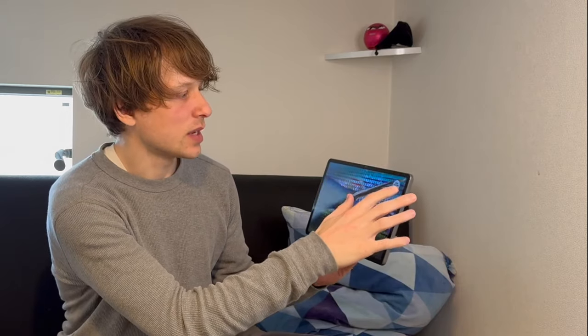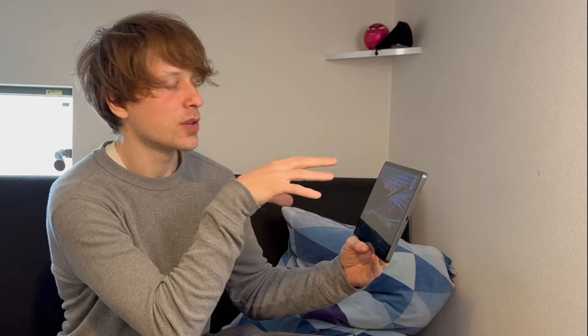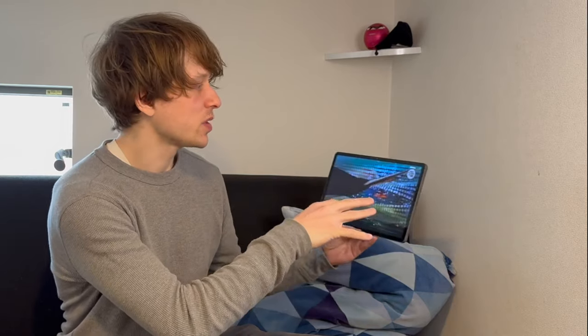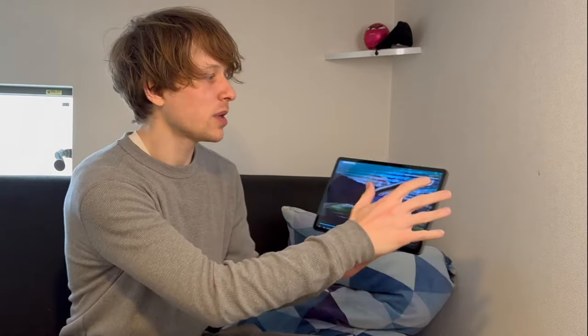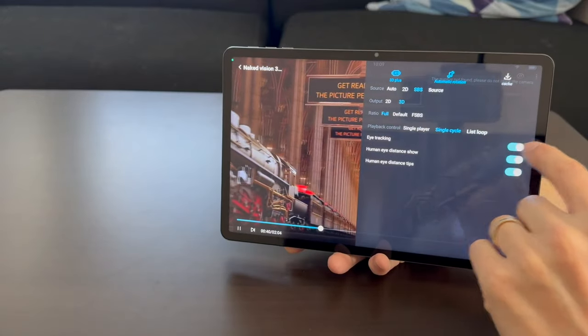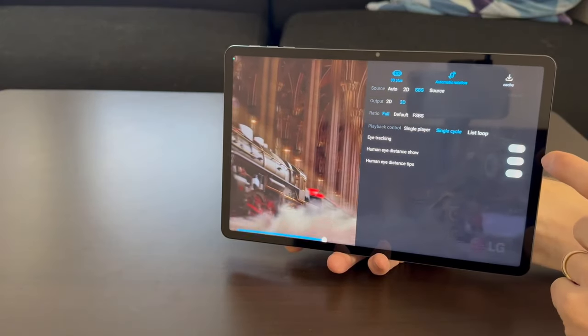In the upper right-hand side, when head tracking is on, it tells you how far your pupils are from the display — a real-time distance tracker showing something like 530 millimeters. Then if you open up this menu on the right, one of my favorite things is that this tablet lets you turn off the head tracking. When you turn it off, you can view it like the Lume Pad 1 — it just has a sweet spot, so you hold it steady and view whatever you want in 3D.